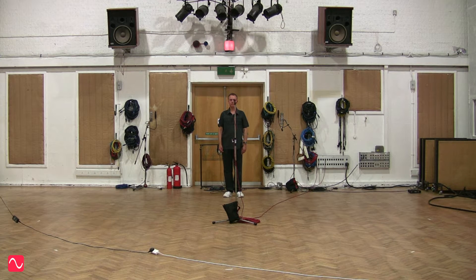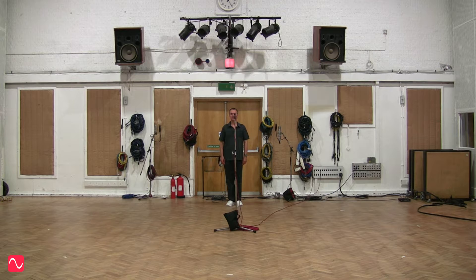Now let's hear the cardioid. I wandered lonely as a cloud that floats on high o'er dale and hill, when all at once I saw a crowd, a host of golden daffodils, beside the lake beneath the trees, fluttering and dancing in the breeze.